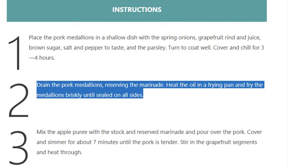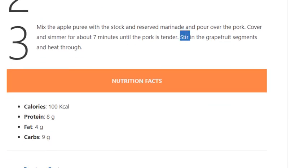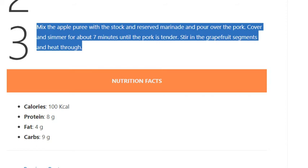Step 2: Drain the pork medallions, reserving the marinade. Heat the oil in a frying pan and fry the medallions briskly until sealed on all sides. Step 3: Mix the apple puree with the stock and reserved marinade and pour over the pork. Cover and simmer for about 7 minutes until the pork is tender. Stir in the grapefruit segments and heat through.